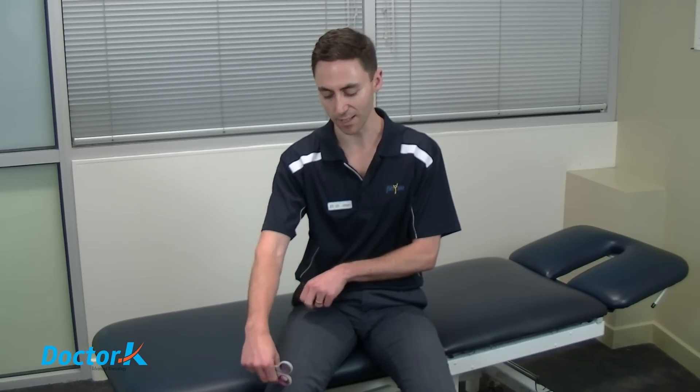It's also important not to have the tape tensioned at the very beginning and the very end. The reason we don't do this is because it allows the tape to decompress more through its length. If we were to stretch the tape completely from one end to the other, it would compress the tissue more, whereas if we leave a portion at each end, it's more likely to draw and lift through its length and decompress the tissue underneath.